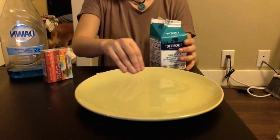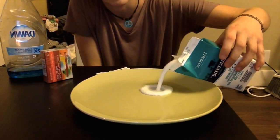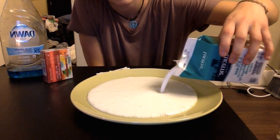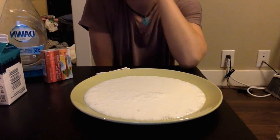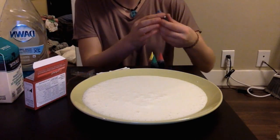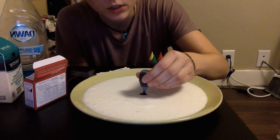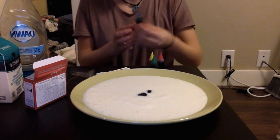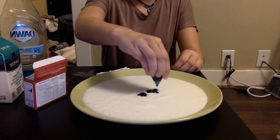First, take your plate and pour in enough milk so that the bottom is covered with about a fourth of an inch. Let the milk sit for about two minutes. Next, place your food coloring — drop several little drops towards the center, make them touch each other. It's a big plate so I'm going to put a lot of food coloring.